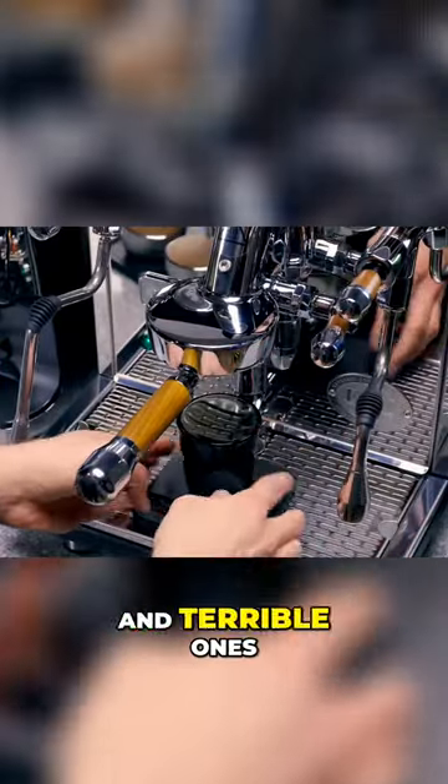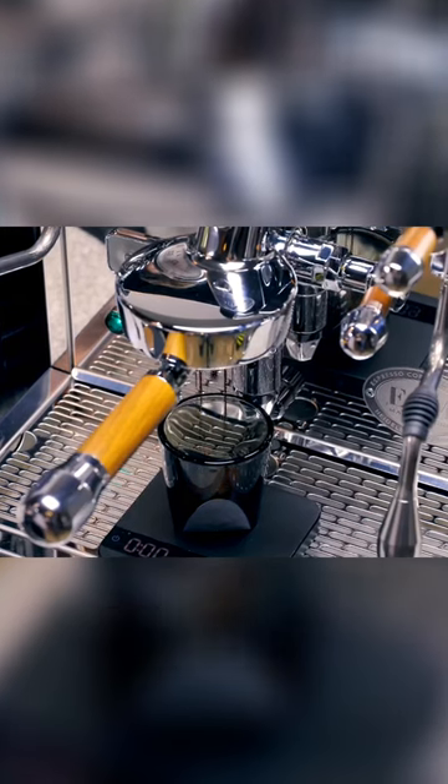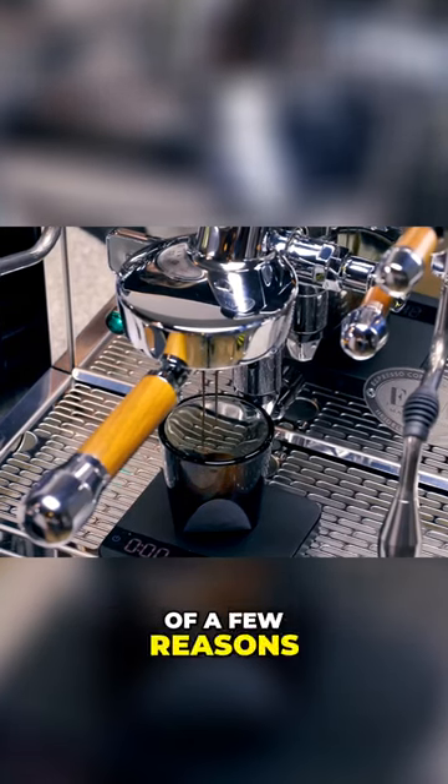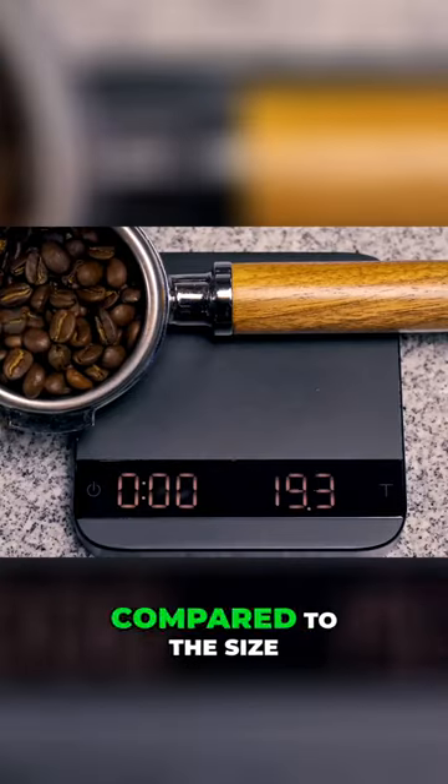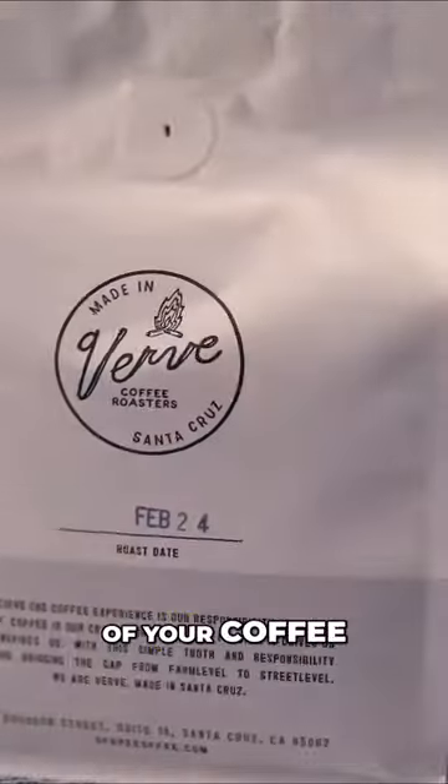We've had great shots from soggy pucks and terrible ones from beautiful pucks. The additional water could be there for one of a few reasons, including but not limited to the size of your grind, the volume of your dose compared to the size of your basket, and even the roast of your coffee.